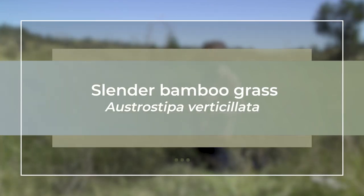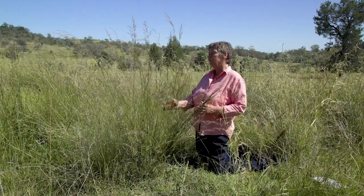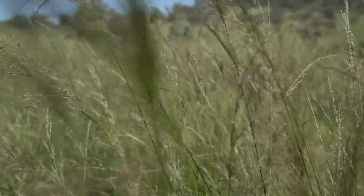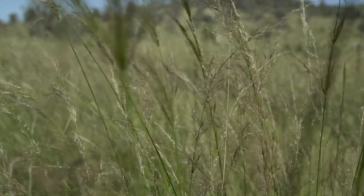This one is Austrostipa verticillata, or slender bamboo grass. This is actually a cool season native grass. Most — the vast majority of native perennial grasses are warm season — but it puts on most of its growth during the cooler months.